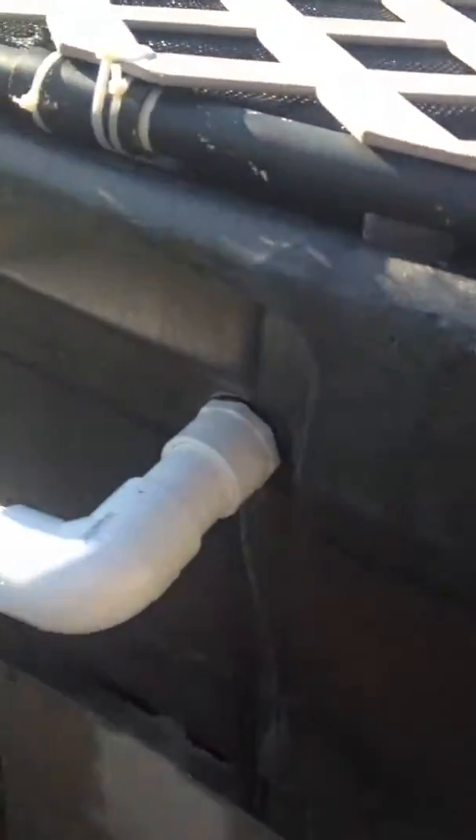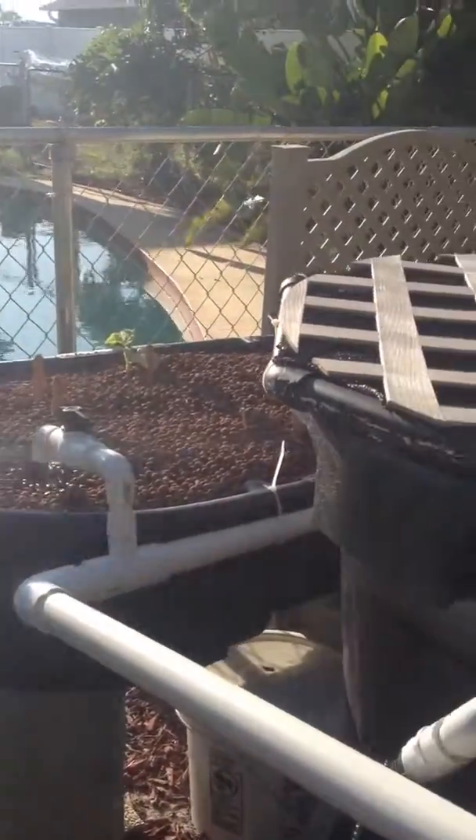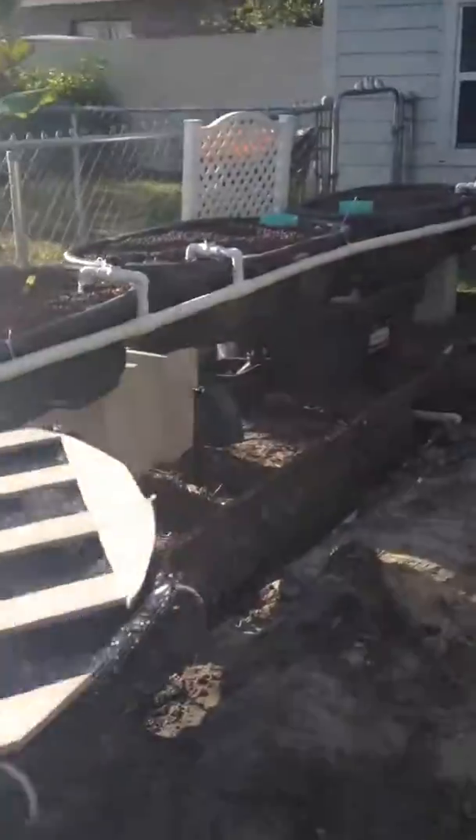This is where it's coming out of the fish tank into the grow beds here. We're going to put a swirl filter in between once I get some time.